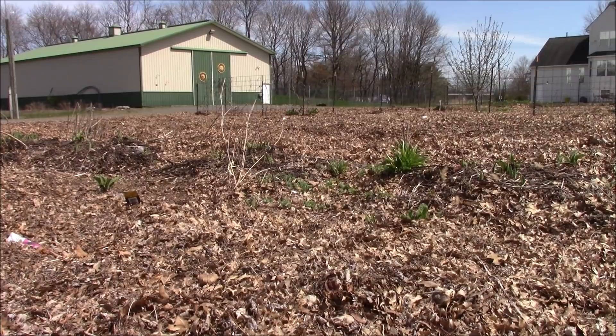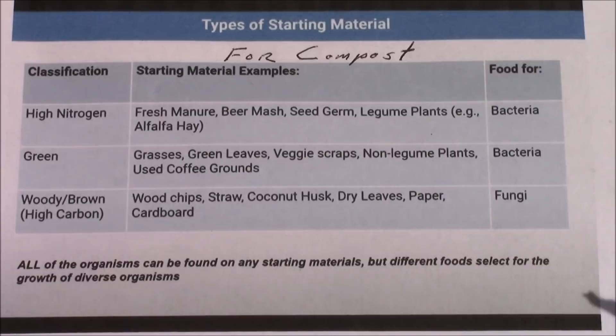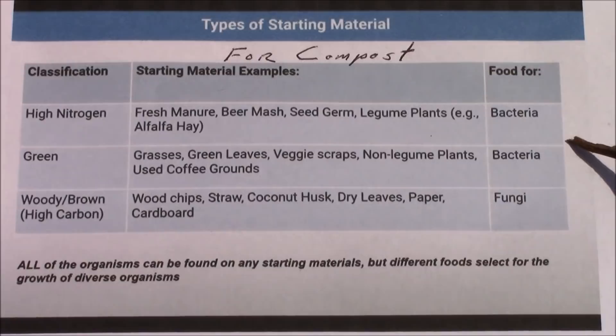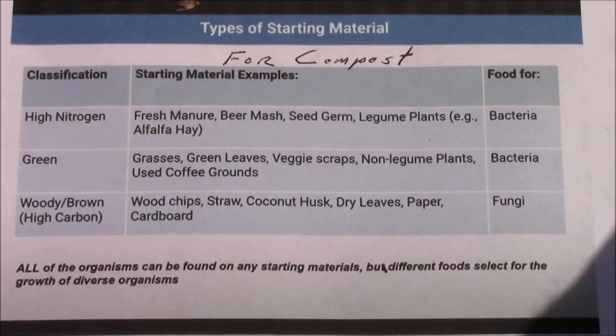How do we do that? It's simple. We just want to cover our plants with something that's fungal food. Here's a list of things that are fungal foods for compost and also for your garden. It will also be posted on my Facebook page so you can take a closer look and print it out. On the right-hand side you can see 'food for bacteria' and also 'fungi.' Fungal foods include wood chips, straw, coconut husk, dry leaves, paper, cardboard, and so on.